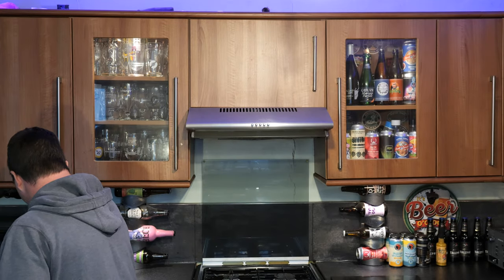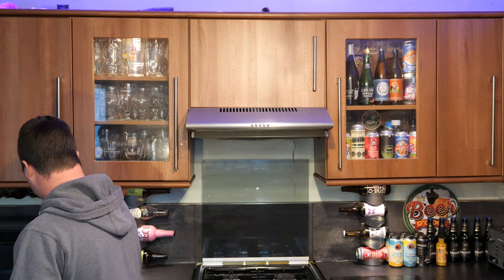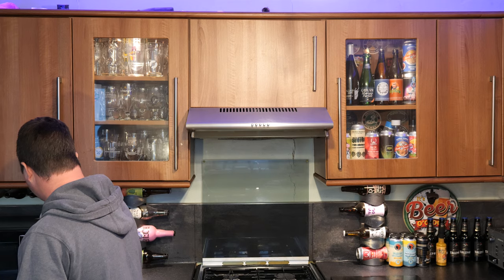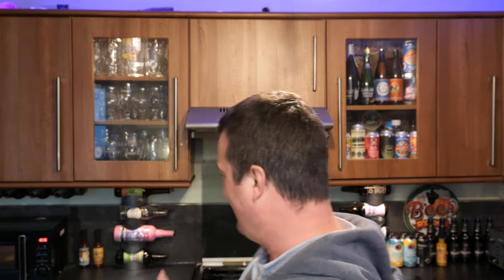I've forgotten how to use the microwave. Hold on, let me re-circuit my brain. Right, there we are. Some of these microwaves these days, you've got to push an awful load of buttons to get it going. When microwaves first came out, you just had a dial — turn the dial, press start, job done. Now it's like programming a rocket to get to the moon.